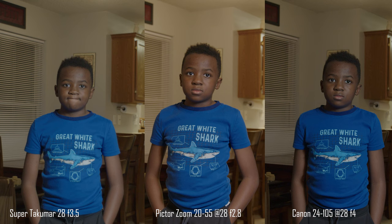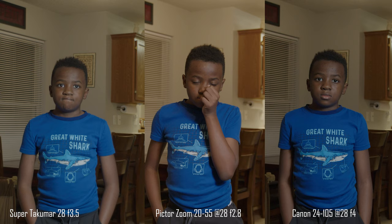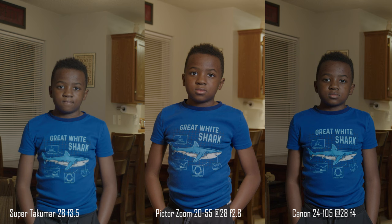I have to say that my least favorite on this one is the Tecmar. It feels a little flatter than the Canon, but the Pictor Zoom just had that nice pop — shooting wide open it's even better. I love it. Love the warmth and the creaminess.